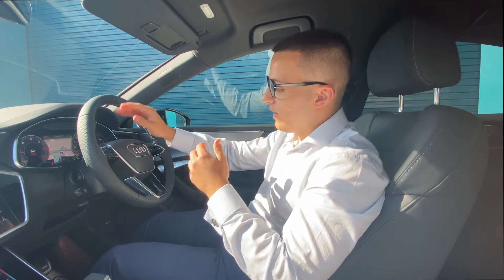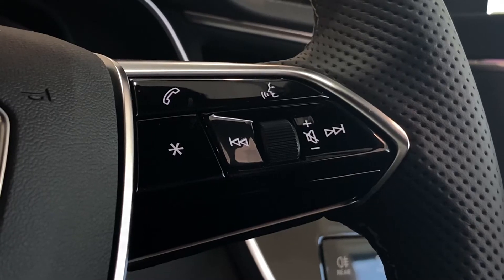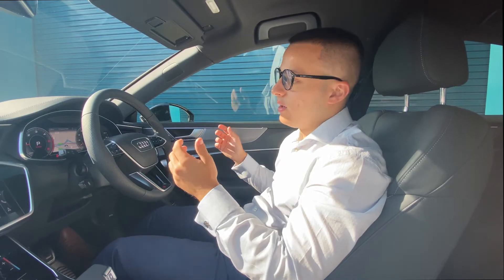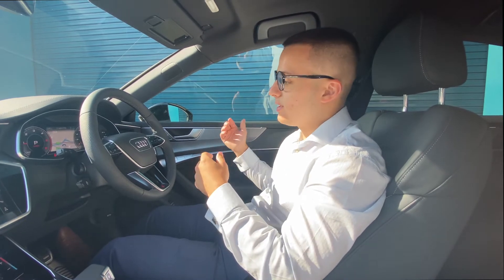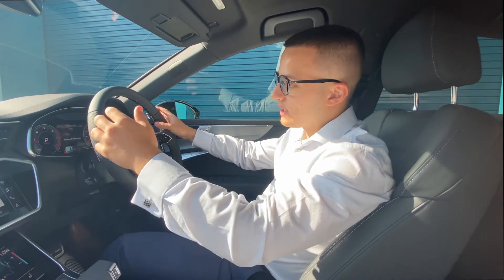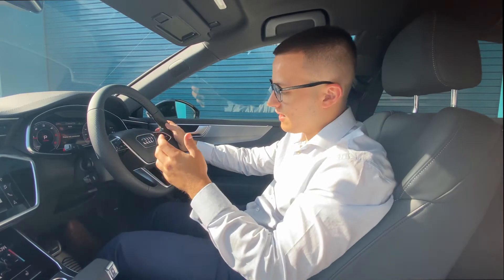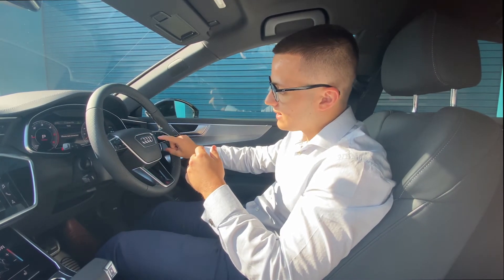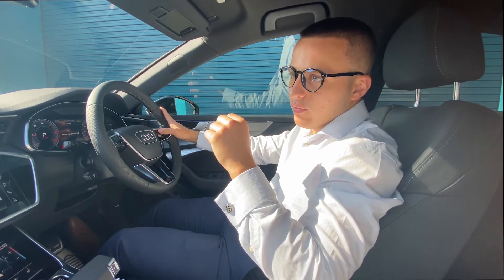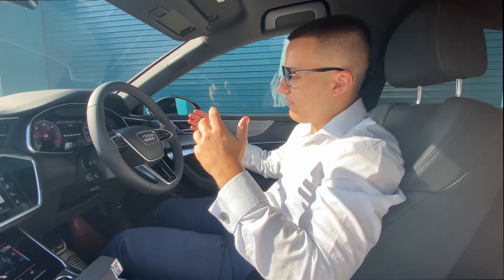On to the wheel itself, we have the S-line sport wheel. On the right-hand side, we have the voice control. One press of this and you can say to the car whatever you want it to do, whether that be playing your favourite radio station or calling your favourite contact. The phone button, if you click that, all your contacts will appear on the front dash. You can scroll down through them and click whichever one you want to call. This little star button is currently saved to the traffic announcement, so you can turn that on and off whenever you want to get the traffic report.